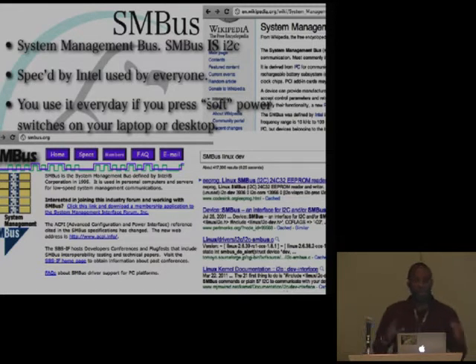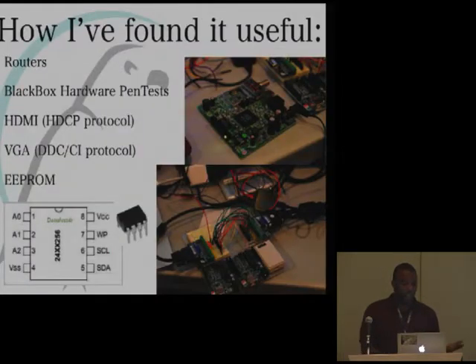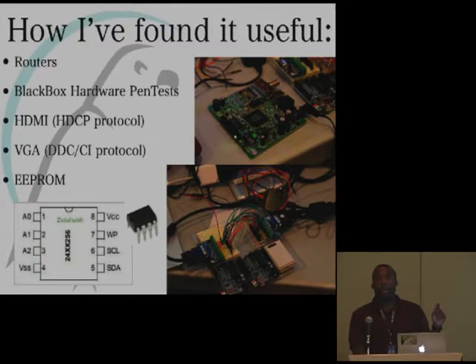How did I actually begin to find this useful? I found I2C and SPI in a lot of embedded projects. The two examples I'm going to show are a cable modem and some other routers. One of the more interesting and ubiquitous places I2C exists is in VGA — on every VGA cable, there are two pins used to communicate between the controller and a display, and those speak I2C.